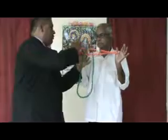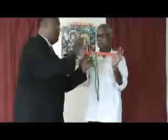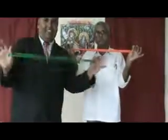Now just I am putting some more ropes. Now you close the thumbs. When I pull it, the rope comes out. Thank you.